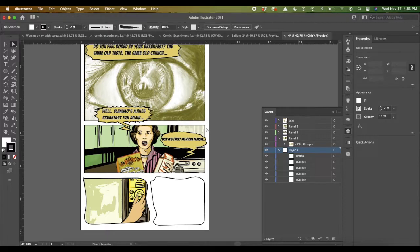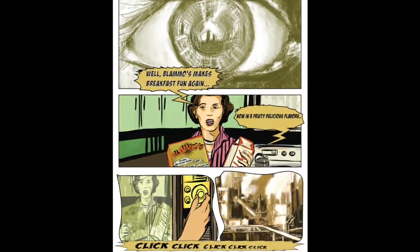Mixing more geometric shapes with more organic shapes is kind of fun — or doing all kinds of different things. You can play around with it. Sky's the limit. So have fun and we'll talk later. Bye!